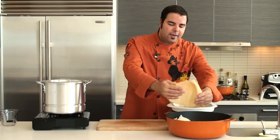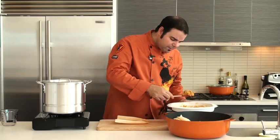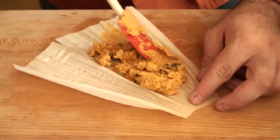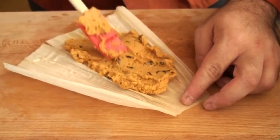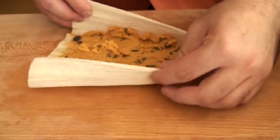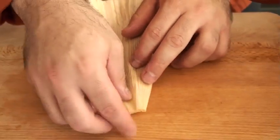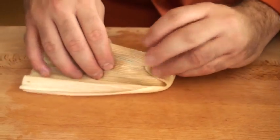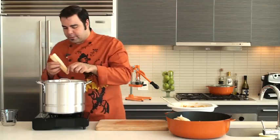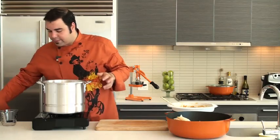I'm going to take one of these corn husks — they're already pre-soaked of course — and I'm going to place a few tablespoons, maybe about four to five depending on the size of your corn husk. I'm going to spread it about two-thirds of the way from the top and from the side. Take both ends, pinch them, fold over one end, and roll — just like that. That's all you need to really do to make one tamale. Let's open the tamalera and put it in vertically. We're going to pile them all up in the tamalera.